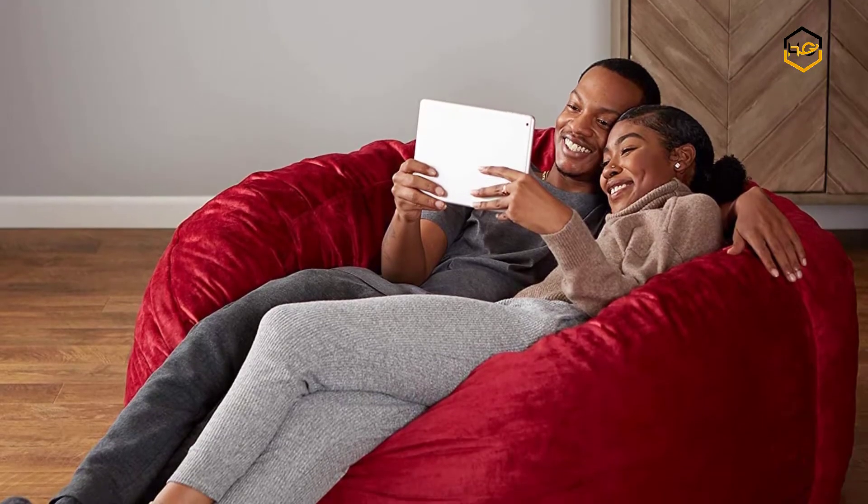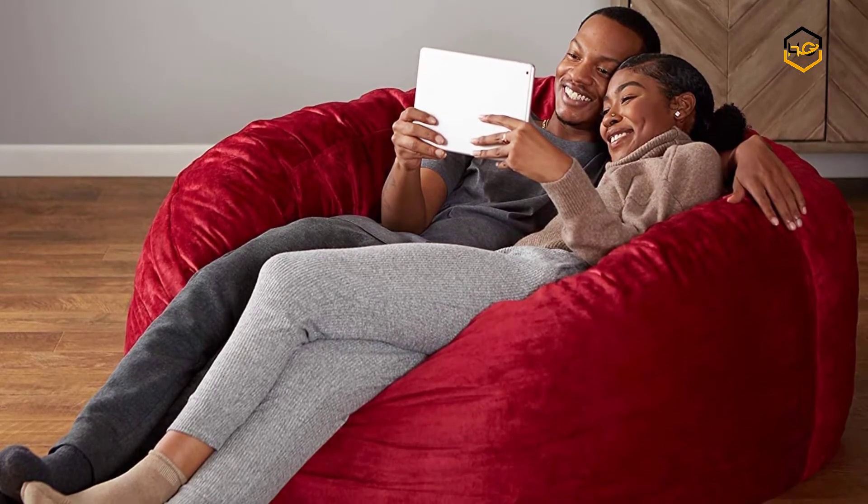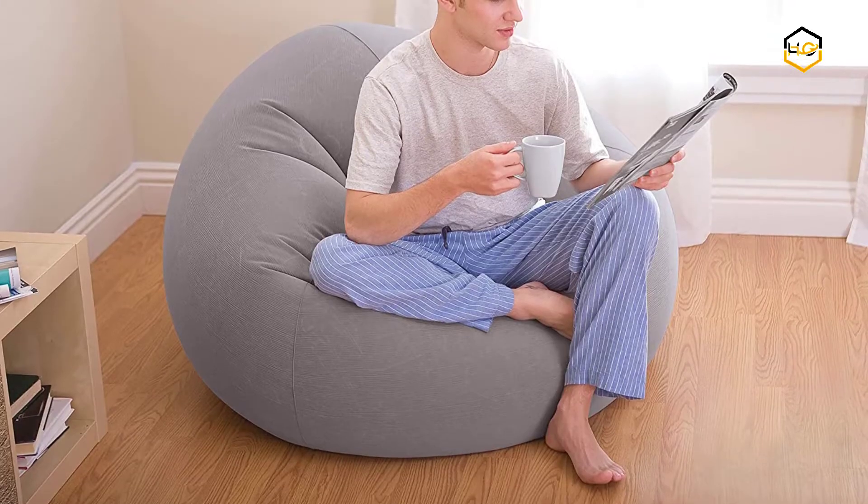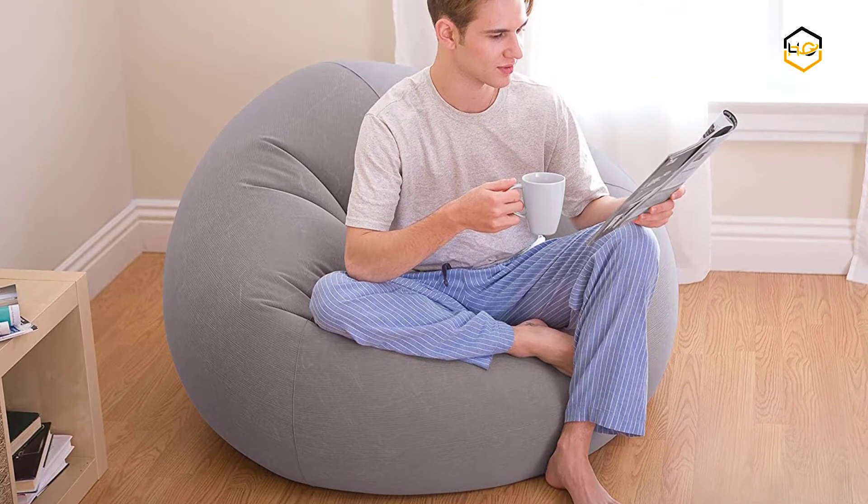Hey guys, in today's video we'll be checking out some of the best bean bag chairs available in the market. We have combined them according to their quality, capacity, price, user satisfaction, and ease of use.